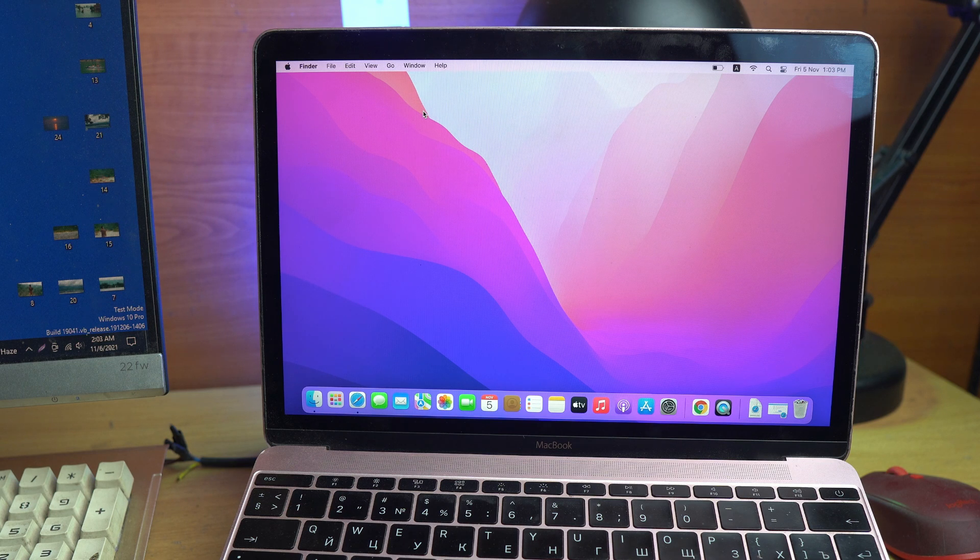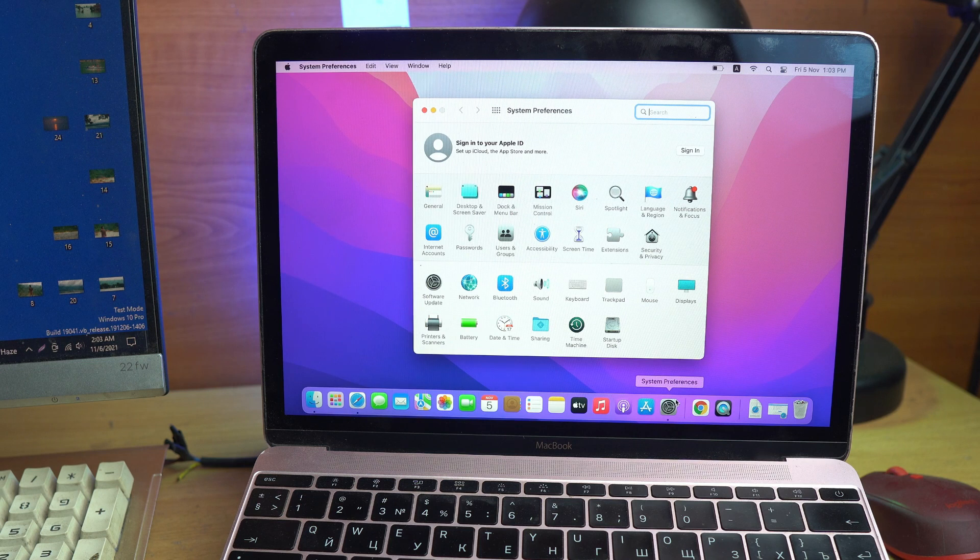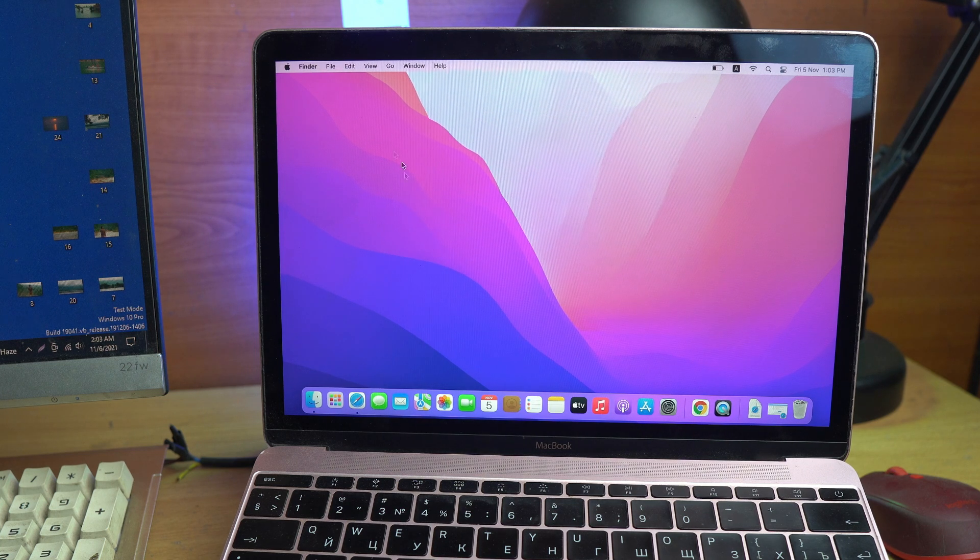The old method is very simple, just follow me. Open System Preferences and sign out your Apple account if you are logged in. My account is already logged out. You must log out first, and if you have anything important, back it up first because everything will be removed.